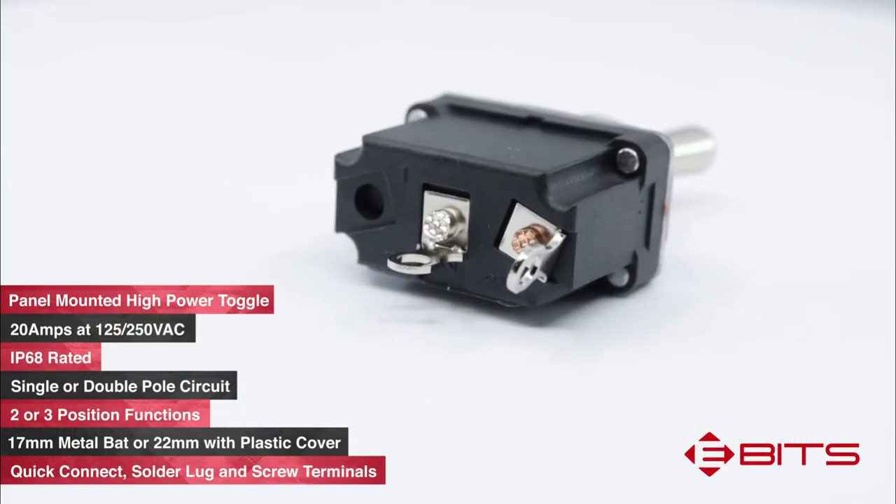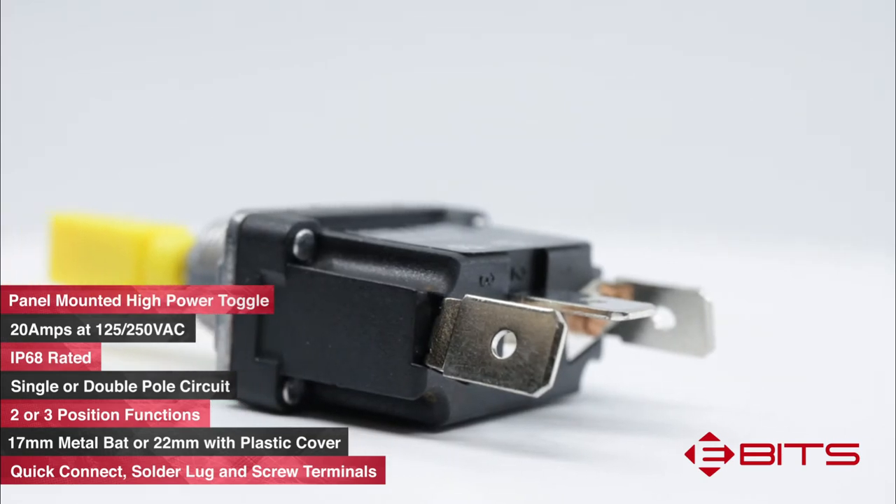There are four terminal options which include two different quick connect terminal sizes, a solder lug terminal, and a screw terminal.